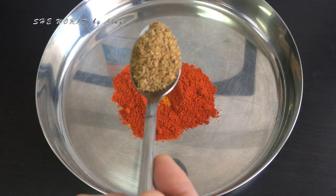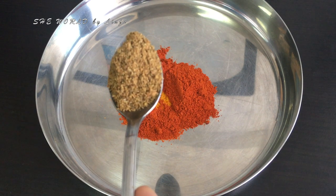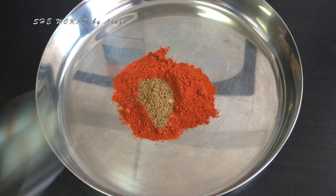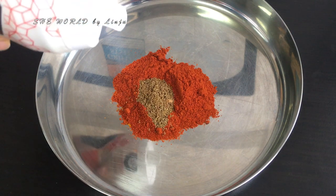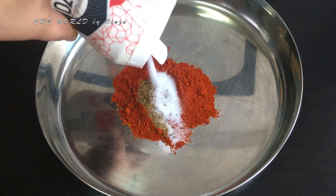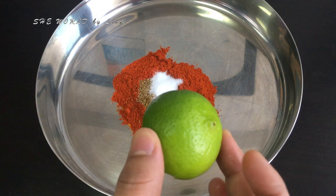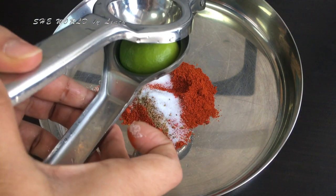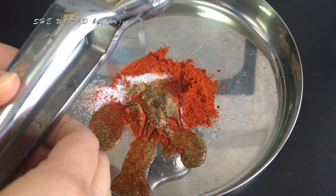Add 1 teaspoon of turmeric, 1 tablespoon of turmeric, and 1 teaspoon of garam masala. The masala is fresh. You can add the chicken and fry it a bit.